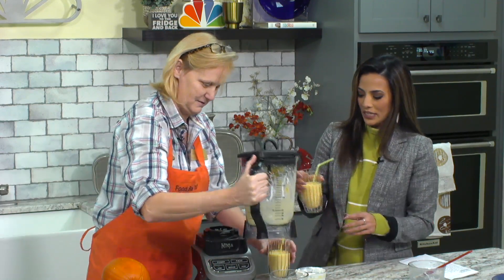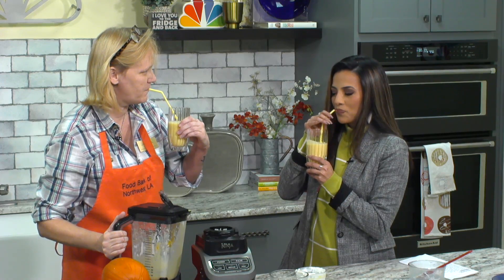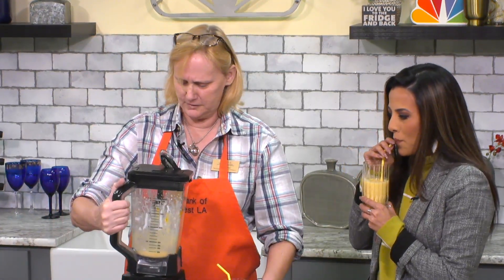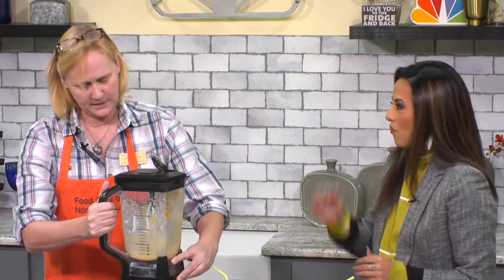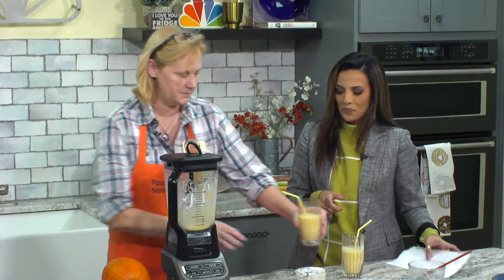All right, Gwen, don't let me down here. Cheers! Oh, it's really good. It is — I'm not disappointed. This is very good. You can add whatever you need — more pumpkin spice. That is a little thick, but you know we love pumpkin spice. Everybody loves pumpkin spice.